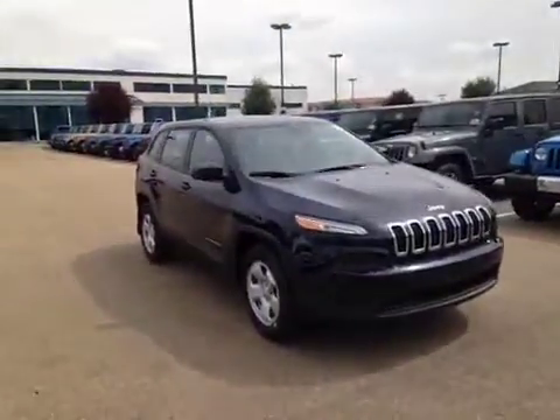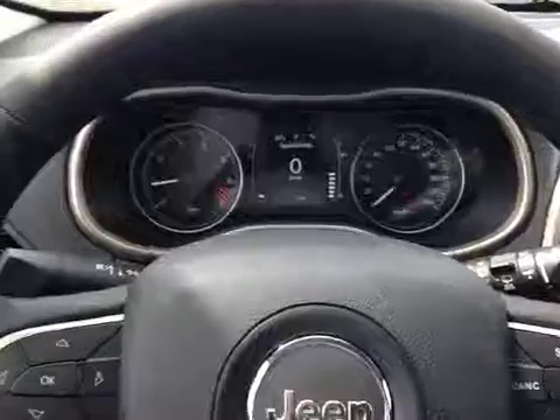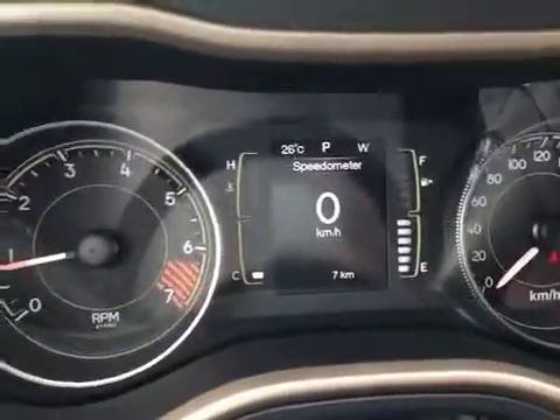Thanks for watching. Today we are looking at a 2014 Jeep Cherokee Sport. Here in the cabin of the Jeep we are looking at the driver information screen.